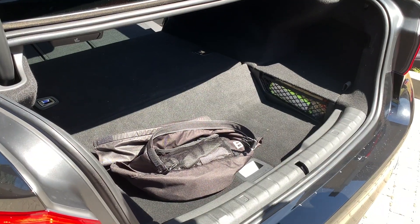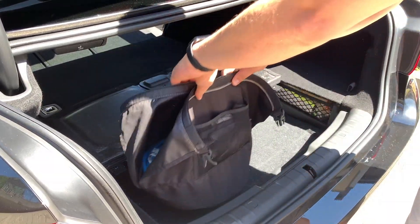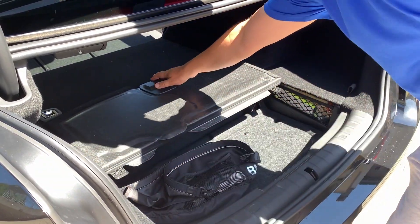I usually do that and store my cables under that lid and keep the floor flat in order to maintain a tidy luggage compartment.